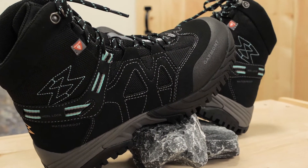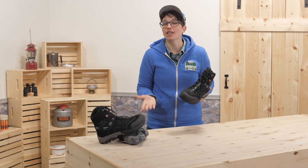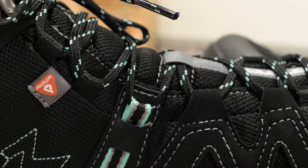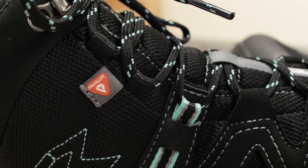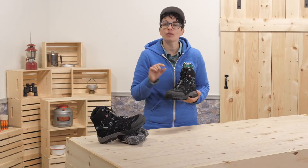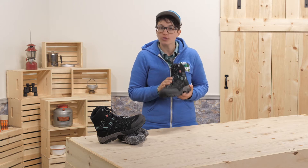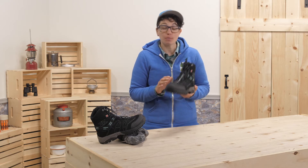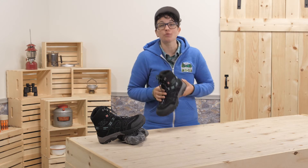Warm feet in frigid conditions is key to an enjoyable time, and knowing that these are insulated with high quality Primaloft gives me confidence in the cold. Synthetic fill is measured in grams per square meter, and Garmont is using a 200 gram insulation here, which, believe me, packs a lot of warmth in these boots.